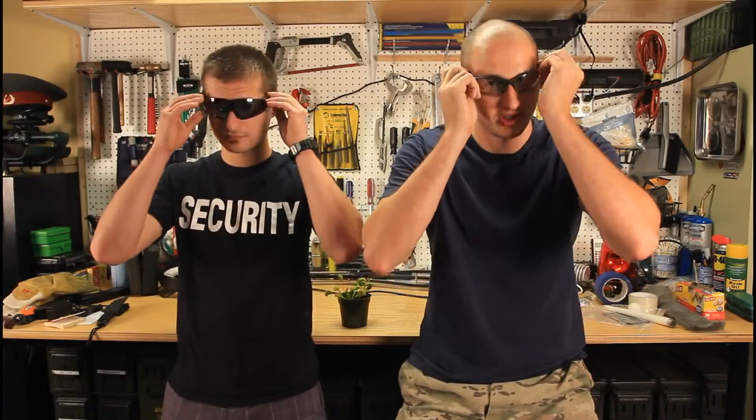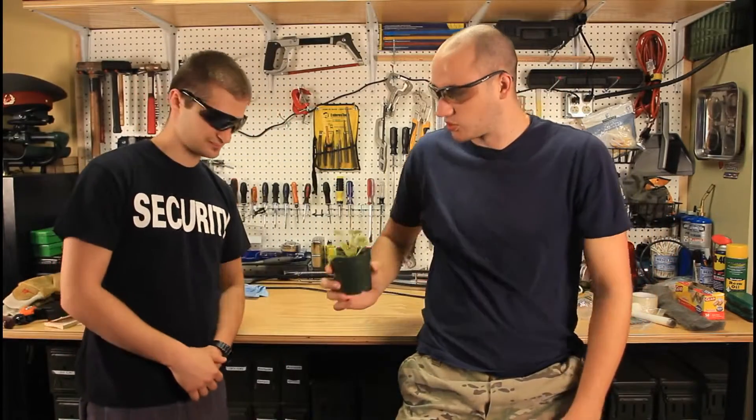What's up, everybody? I'm a KGB survivalist, Master Skaya, and safety is number one priority. And today we're gonna check out something super cool.